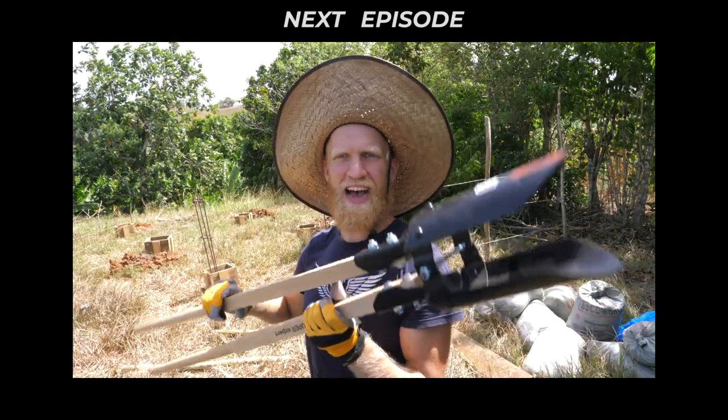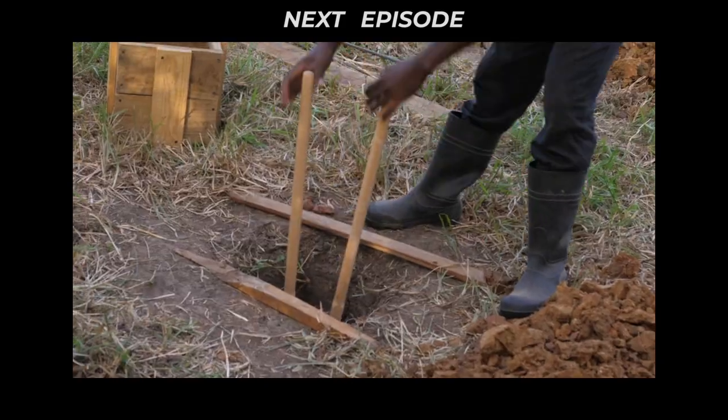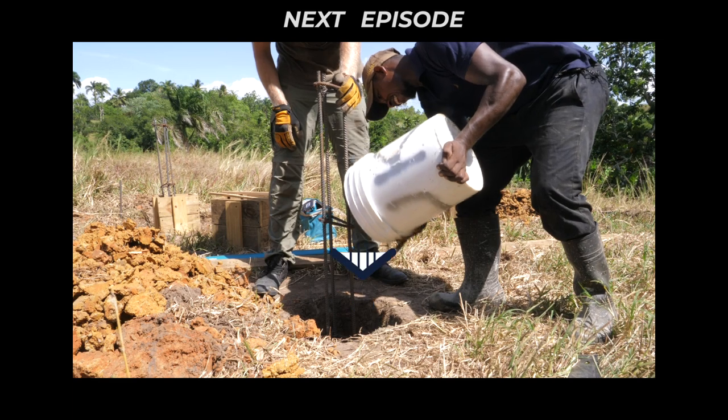The dirt grabber 65 — look at that rebar.